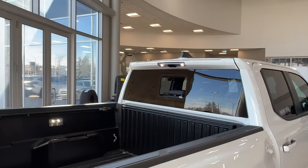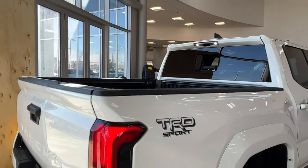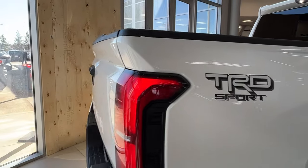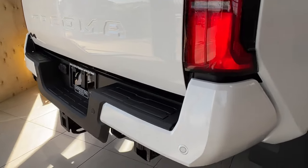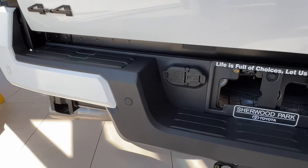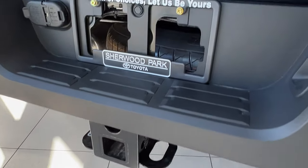We'll talk about that more when we get up front in the driver's seat. On the back, on both sides of your bed, you have your TRD Sport sticker. Taking a look at the rear bumper, you have more backup parking sensors — these little round nodules. On the bottom, you have your hitch receiver.